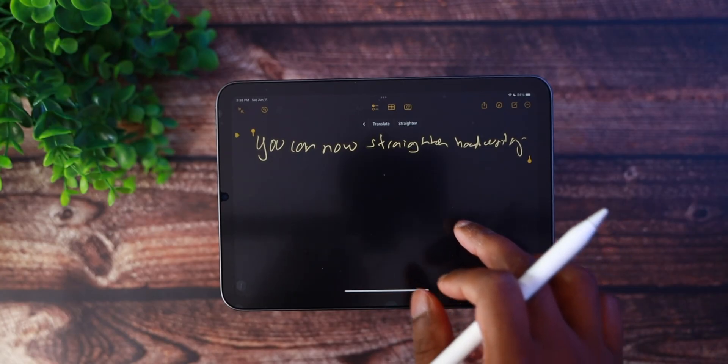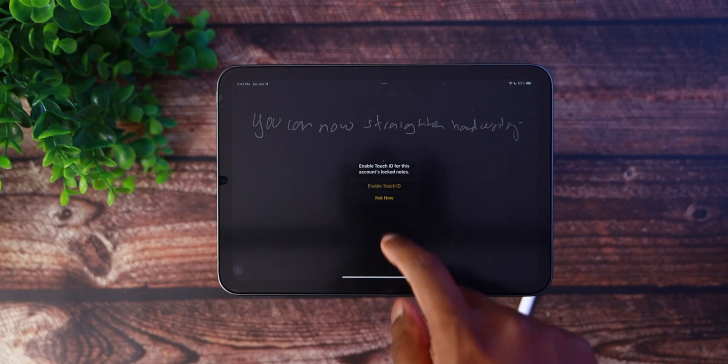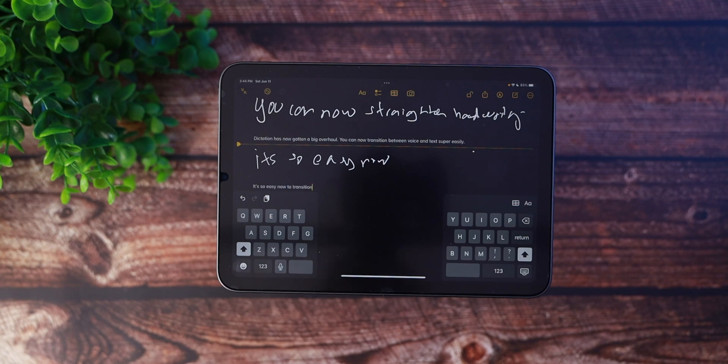Within the Notes application, you can now create handwritten notes with the ability to straighten handwriting. You can also use your iCloud password to lock personal notes and add screenshots to Quick Notes. Dictation has also gotten a big overhaul — you can now quickly transition between Voice, Touch, and Scribble with the Apple Pencil. You can type with the keyboard or write with Scribble, tap in the text field, move the cursor, and insert Quick Type suggestions, all without stopping dictation. In my experience, dictation has gotten a lot better — it's much more responsive and understands what I'm saying about 99% of the time.